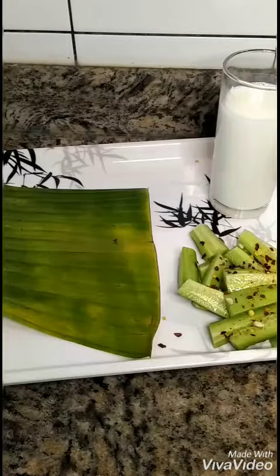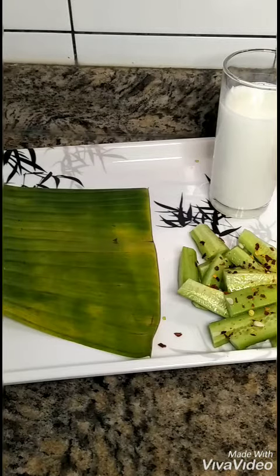Buttermilk is very good and very hydrating for skin. Same goes for cucumber — cucumber is also a very good source of water and hydration. It's a summer vegetable and in summer you should never skip it; you should always eat it.